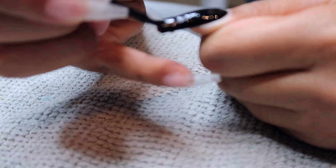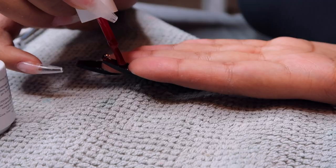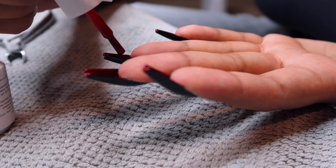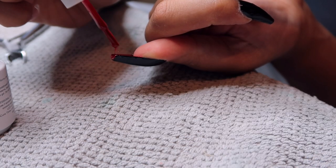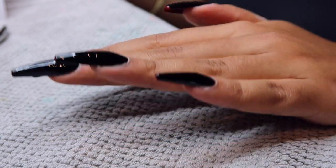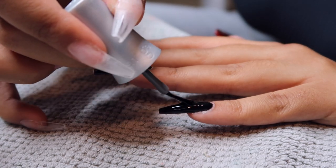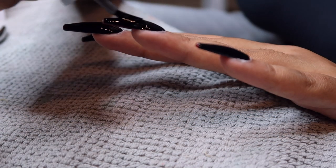I cured everything under my UV lamp for 60 seconds including the underside, and then I noticed that the black had made the red look less vibrant. So I went in with a third coat of the red just to see if I could make it pop more — it helped, but it still wasn't quite what I wanted. I wanted it to be really red-red, and it was red, but it was just red, you know what I'm saying. Then I went in with my Gelish top coat — this is my favorite; it's super shiny and just brings everything together. I did a single layer of the Gelish top coat.